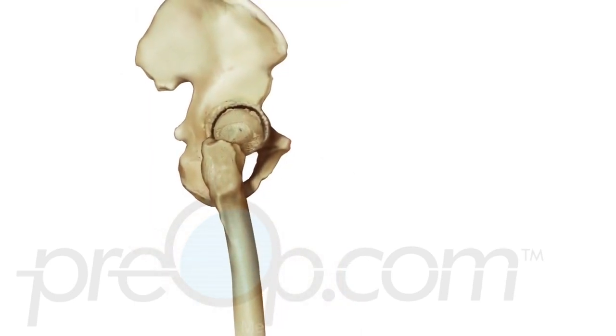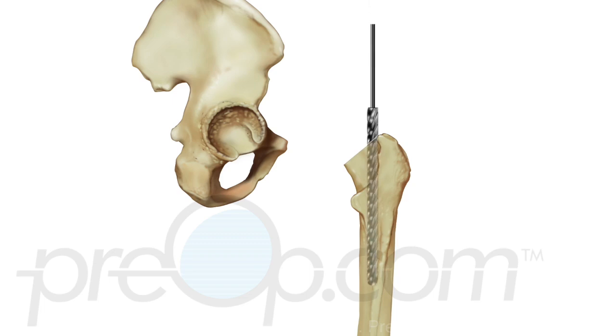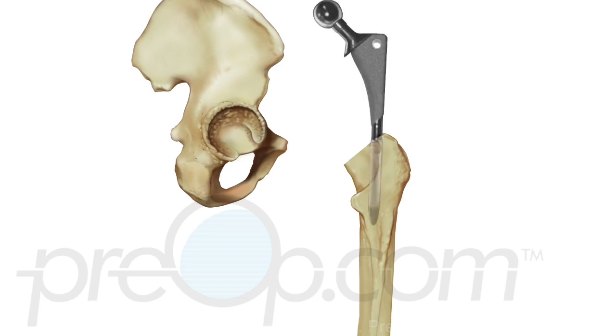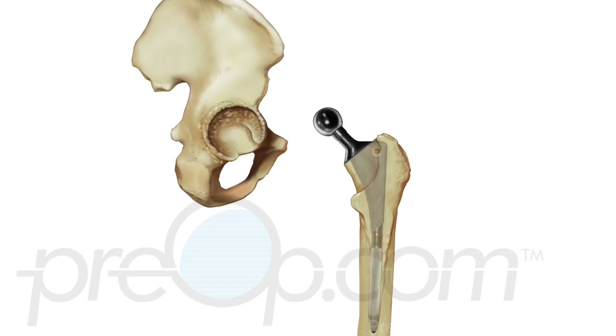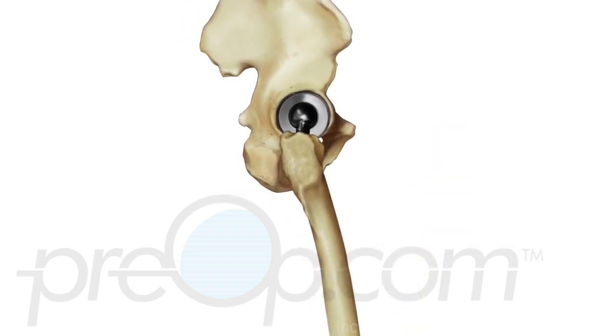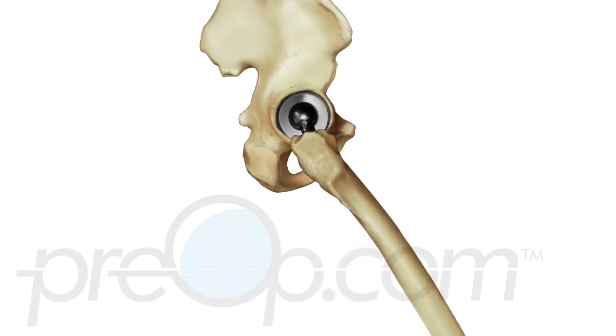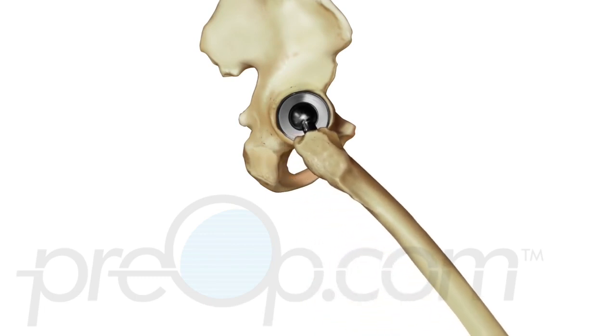The damaged femur head is lifted from the socket. The head is cut off of the femur bone. A hole is drilled in the top of the femur to hold the ball implant. The replacement piece is fitted and put into position. Next, the hip socket is smoothed and the matching cup implant is fixed to the surface. The ball and socket implants are brought together and tested to be sure the joint fits correctly and moves well.